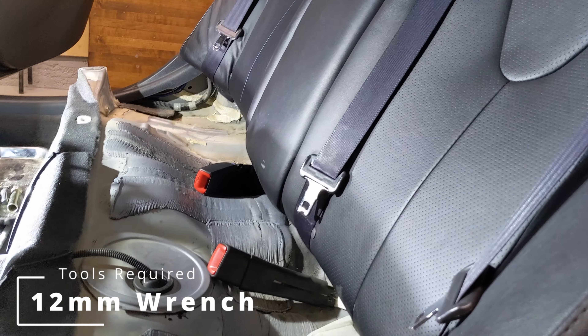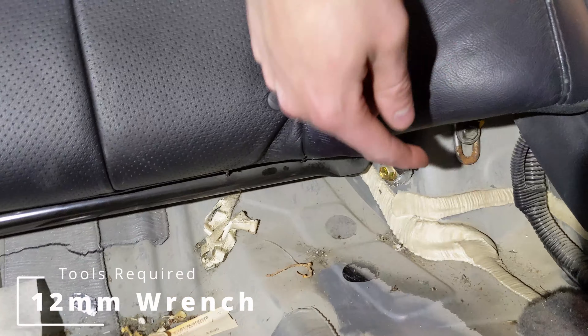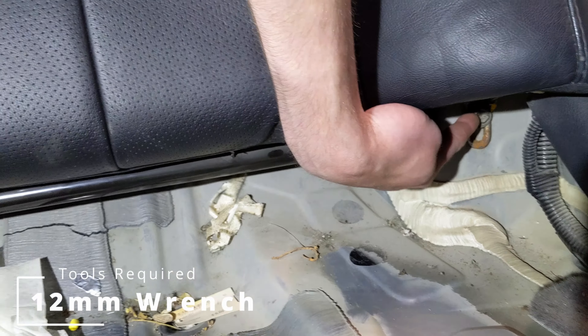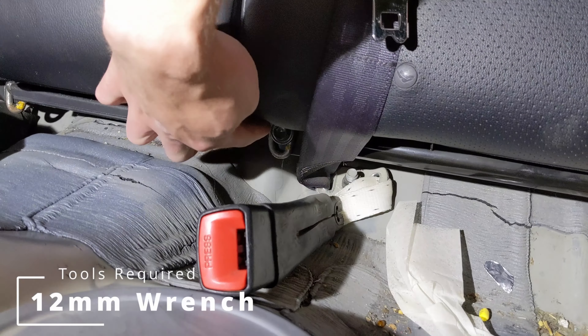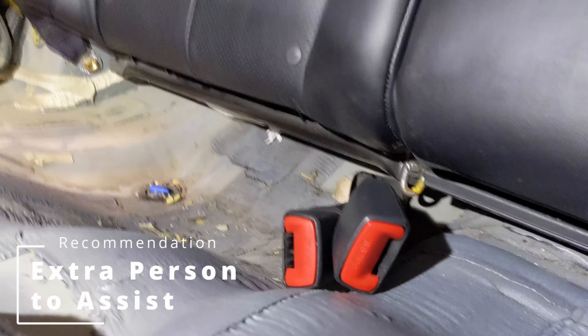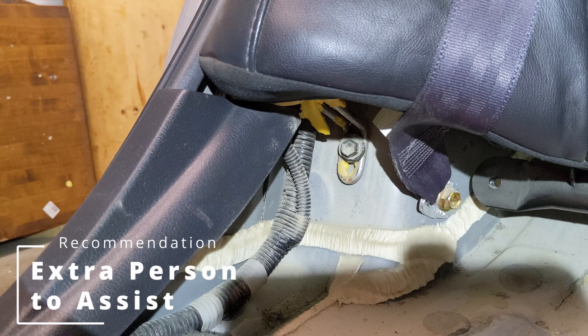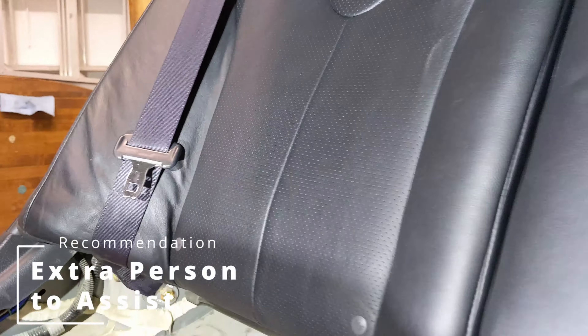Alright, so there are a couple of bolts we will need to take off. Your first bolt is going to be this one right there, and then that one right there, and on the other side as well. So we'll unscrew those bolts right now.